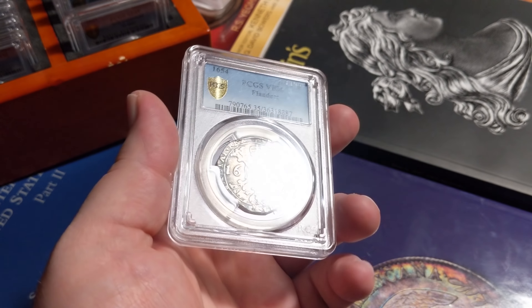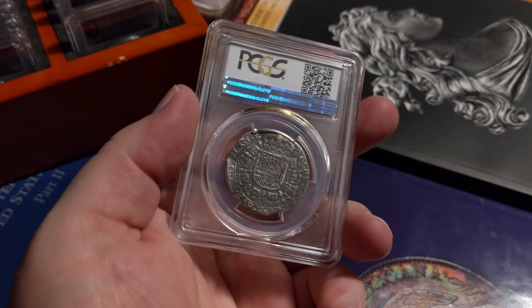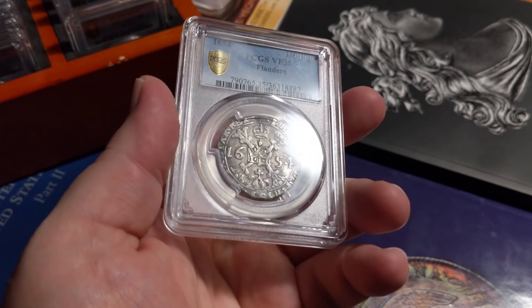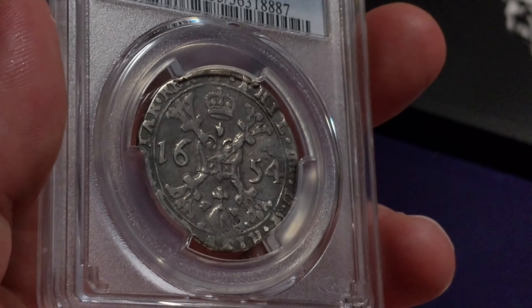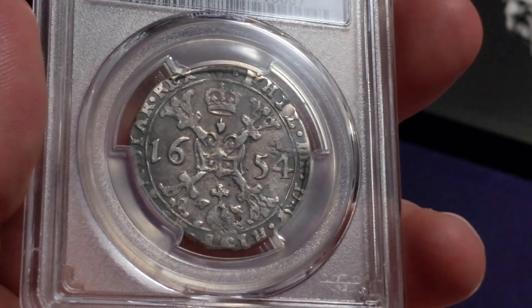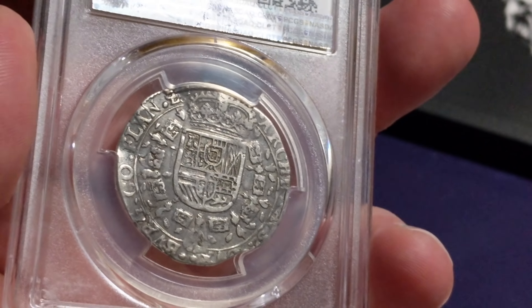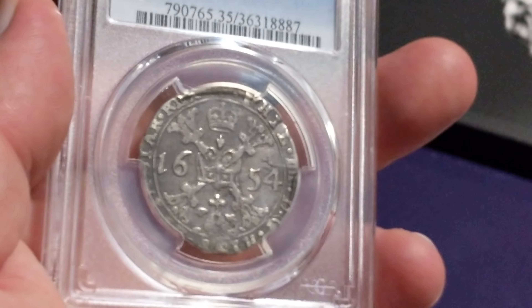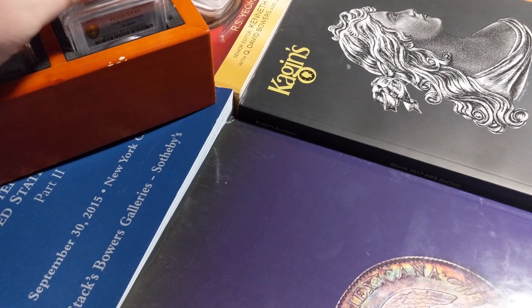Here we go — this is kind of an oddball, fairly recent addition. 1654 half Patagon or quarter Patagon from Flanders, Spanish Netherlands sort of area. Look at that — it has the wonderful Spanish cross, the date on either side. Obviously a very crudely made coin, kind of wavy. The crest on the back is just really cool. It just kind of screams old Spanish colonial pirates and everything else — it's just wonderful.